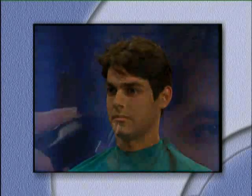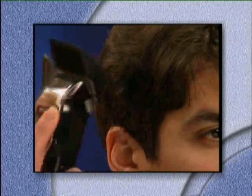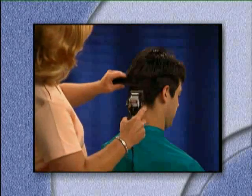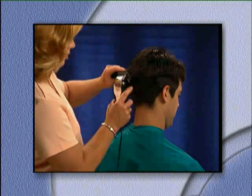Our next haircut will be a young man's contemporary business cut. As Lori cuts Manny's hair, she will demonstrate three techniques. The first will be using the rocking motion of the wrist to blend the sections of the head smoothly. Second, she will use the guide combs to help blend the hair.